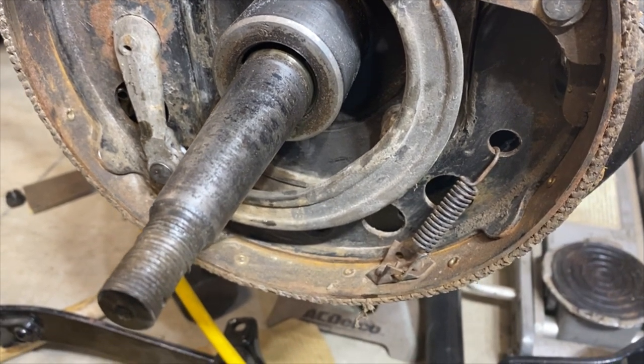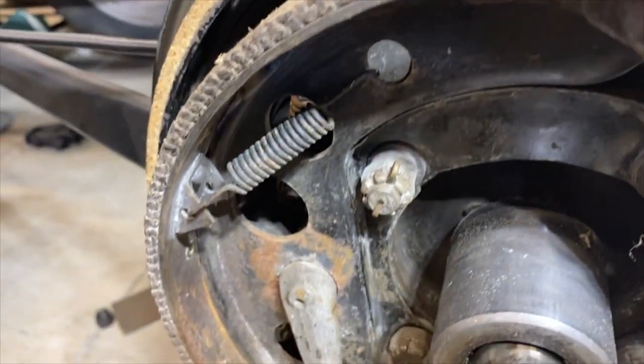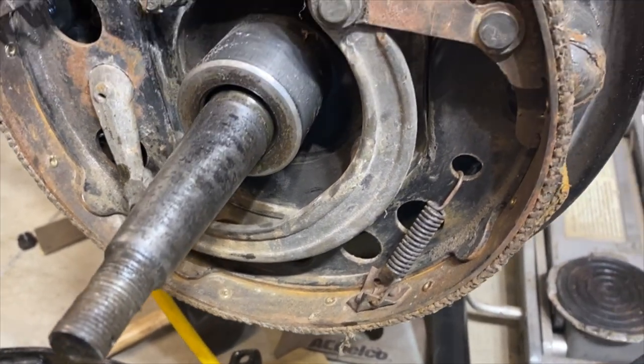From there, we attached the short brake springs on the shoe and the track studs. Finally, we connected the emergency brake assembly to the connecting lever and wrapped up the left side.